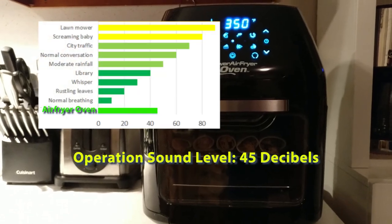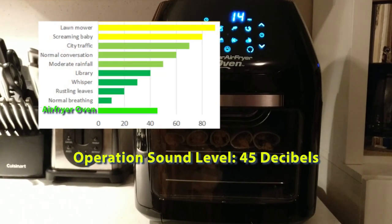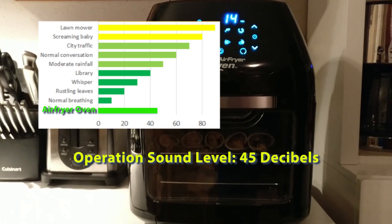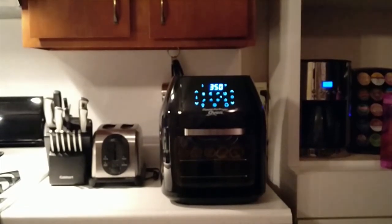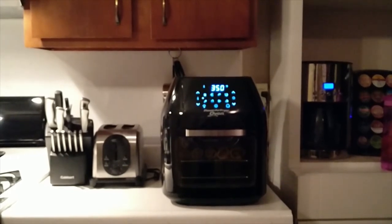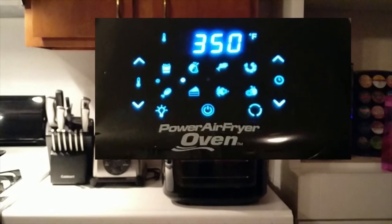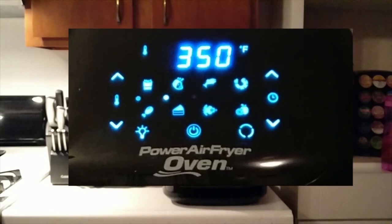I wanted to check the loudness of the unit during operation so I measured about 45 decibels, which is less than a typical microwave oven. You can see that the unit is about two times the width and the height of a two-slice toaster that's sitting next to it. The control panel lights up in blue. You have the temperature LCD at the top and some quick preset select switches which automatically set the time and the temperature.